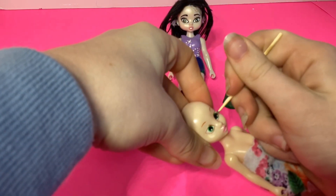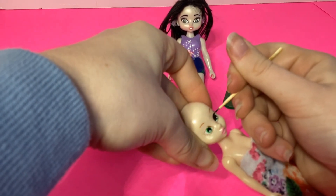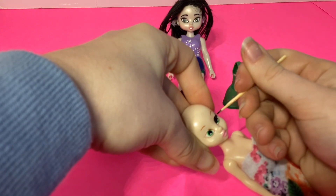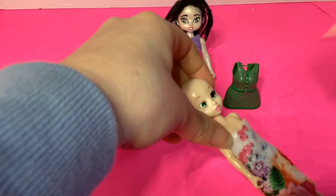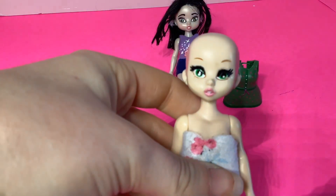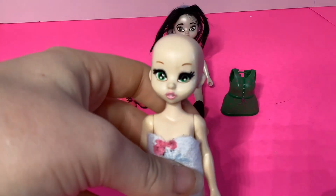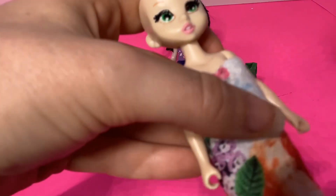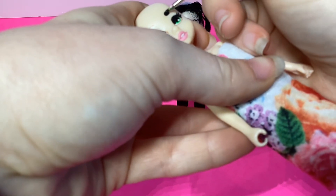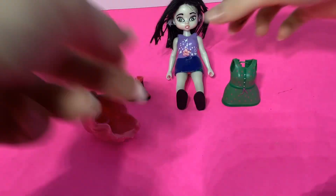Now we're going to be painting on the eyelashes using some black paint. I did this off camera because I got a little bit nervous and didn't want to mess it up - this is the part where it's really difficult because it's so small. Once that has dried, there's my finished eye. One eye looks different than the other at the moment, but I promise it will look much better. Now we're just going to be painting on the eyebrows using some more black paint.